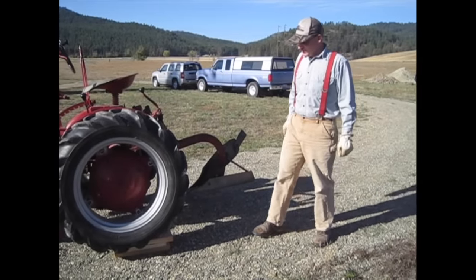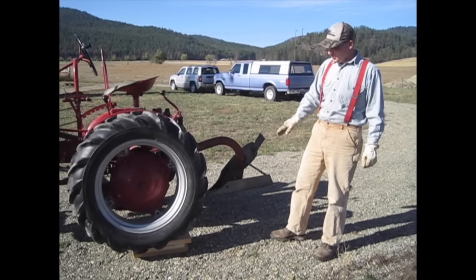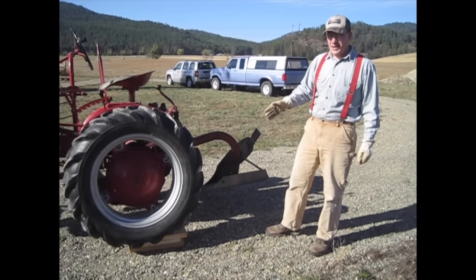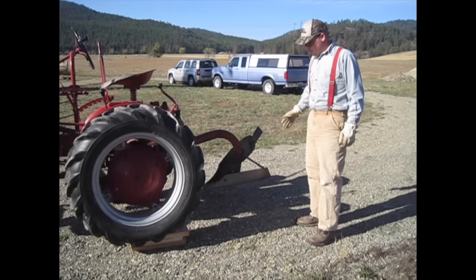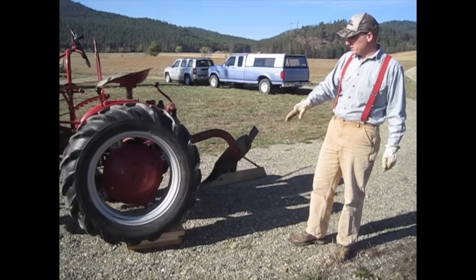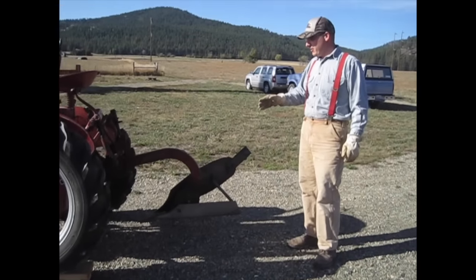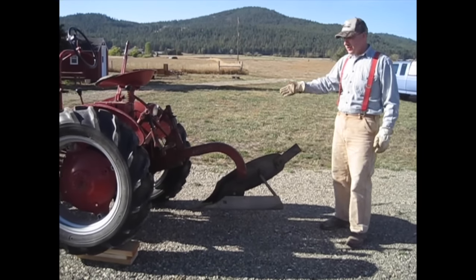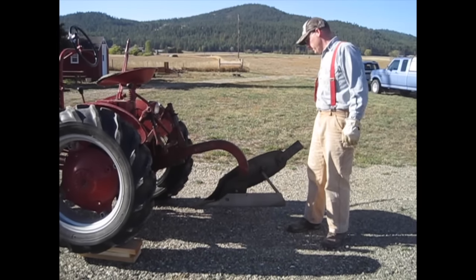I forgot to mention this earlier, but I did not put wheel weights on the tractor. I do have them, but I've never had them on and I wanted to see if I can get by without them first. What I did was back the left side of the tractor up onto a few wood blocks to help me visualize how the tractor will sit when plowing, since the right wheel will be down in a furrow. I also already set my tractor tires to 44 inches, which is what's recommended for plowing.